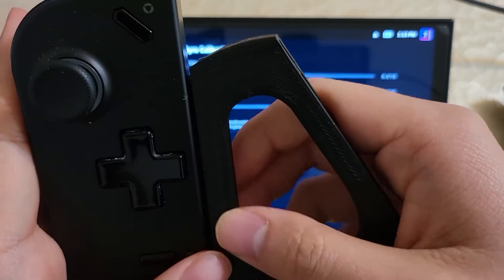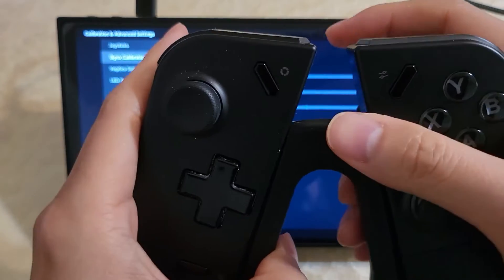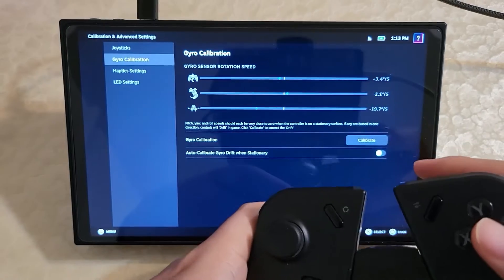You can now do something like this where you take a controller attachment — if you have one, you can attach it and now you have a fully functional controller with back buttons, gyro, and everything. So it's kind of neat.